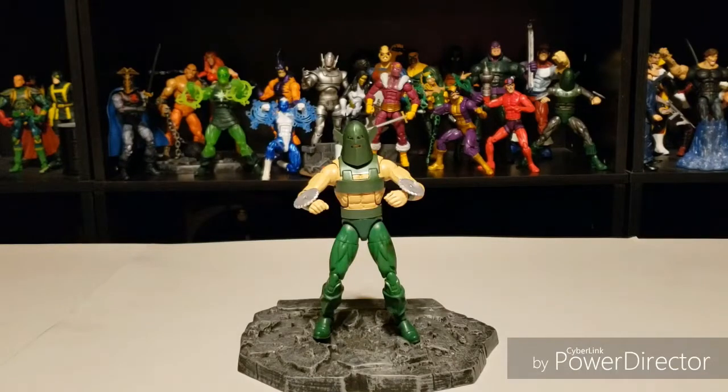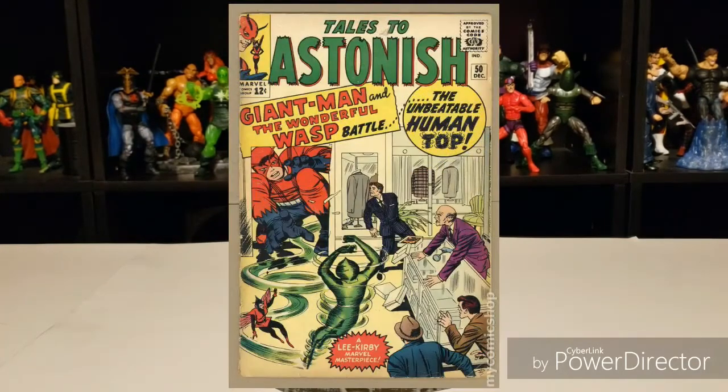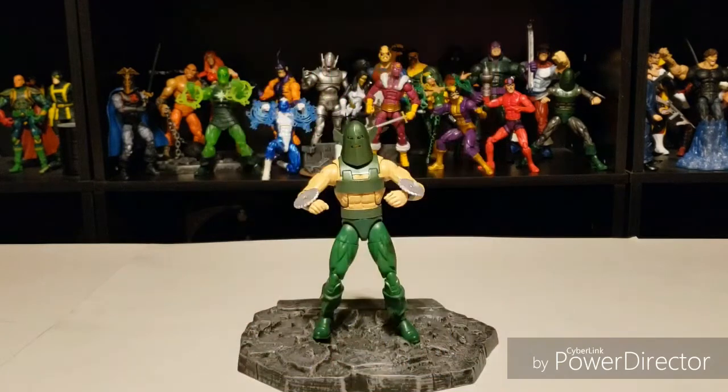Drupal Leavers Elite Legend back with another custom showcase. Today we're taking a look at one of my personal favorite B-level villains in the Marvel Universe — David Cannon, also known as the Human Top, also known as the Whirlwind, who made his debut in Marvel Comics in Tales to Astonish number 50, which hit newsstands in December of 1963. He was created by the legendary combination of Stan Lee and Jack Kirby.